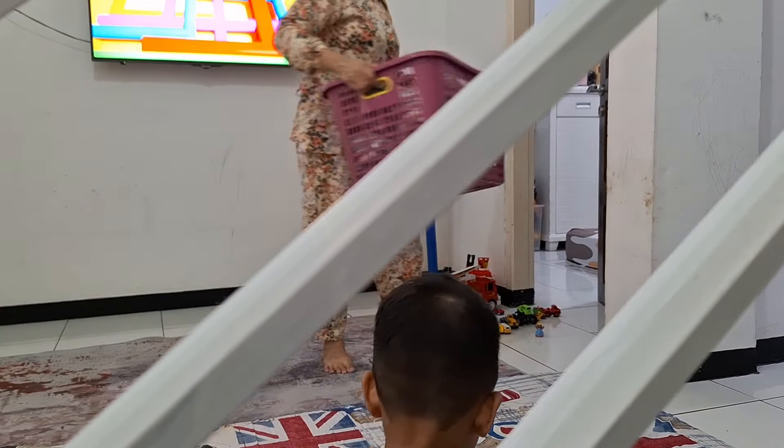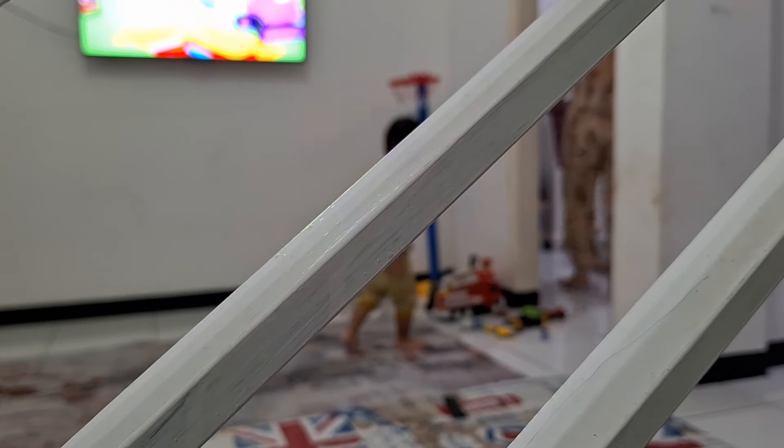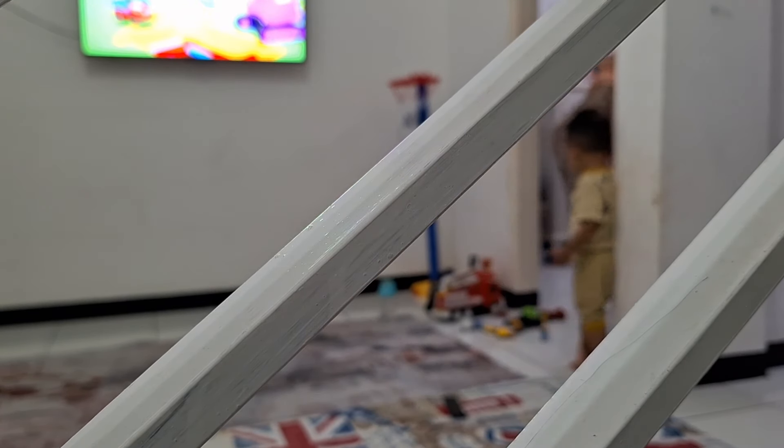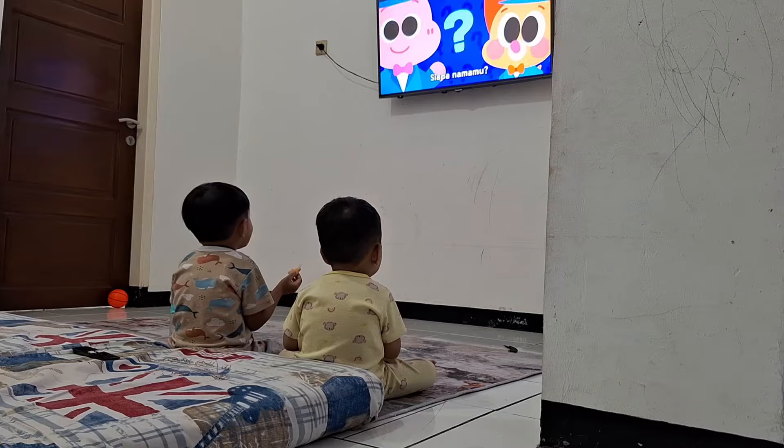Nah ini untuk bebenahnya udah selesai, aku langsung masukin aja ke dalam lemari masing-masing. Oke lanjut lagi. Nah ini siang hari menjelang sore, anak-anak lagi pada ngemil sambil nonton TV.